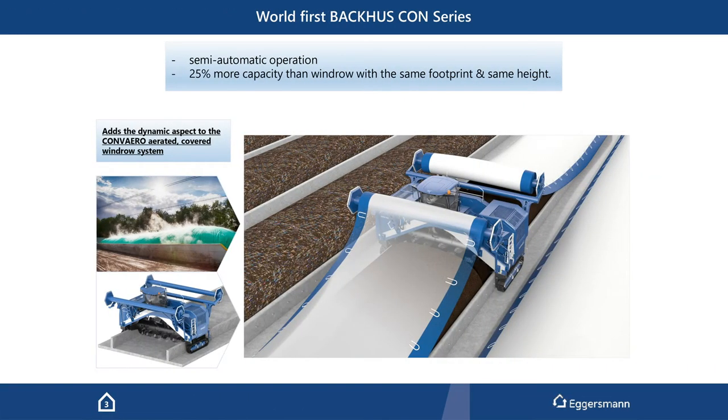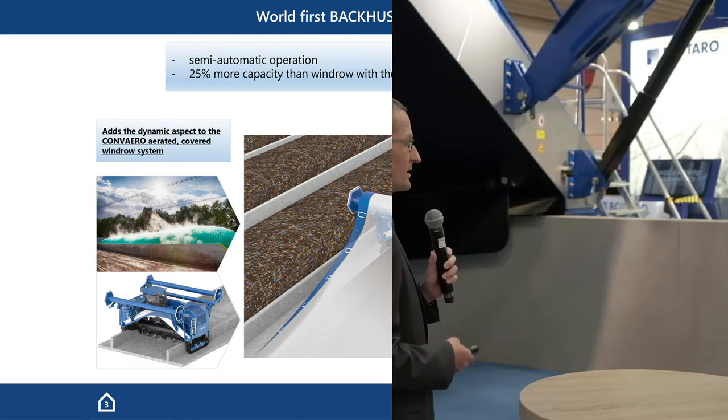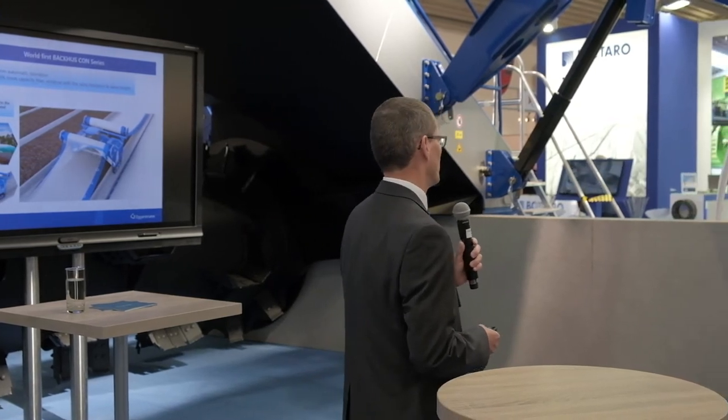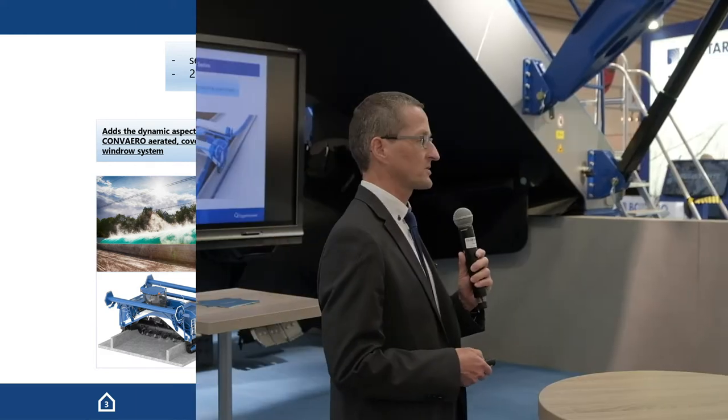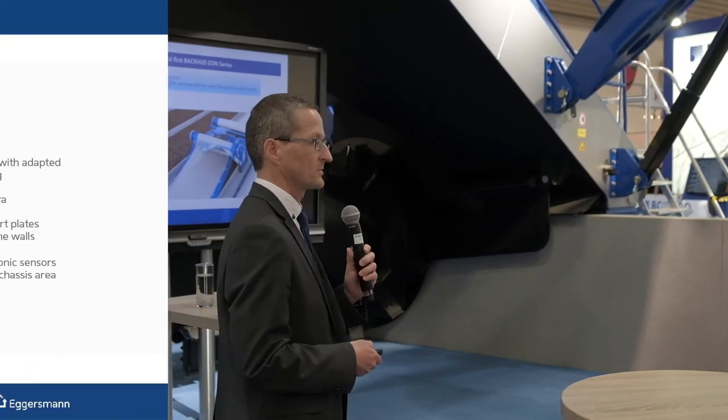This is really the world's first Bacchus Con-Series machine. It adds the dynamic turning aspect to the conventional membrane drying system, and because we have these walls, we get around 25 percent more capacity at the same footprint. So it's a very space efficient system.